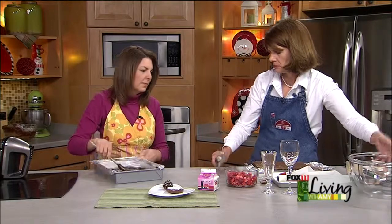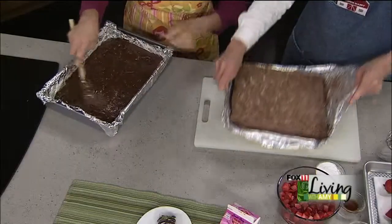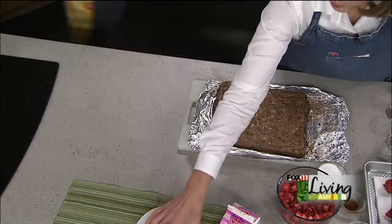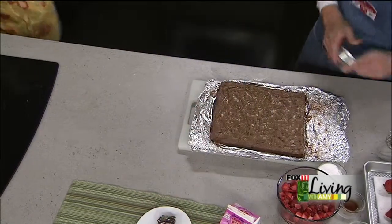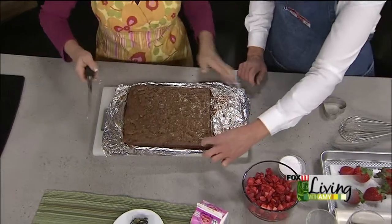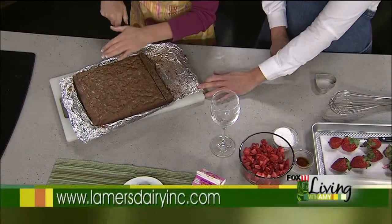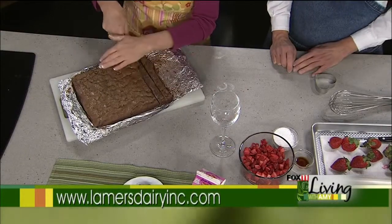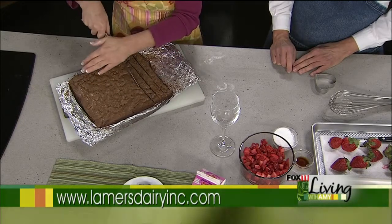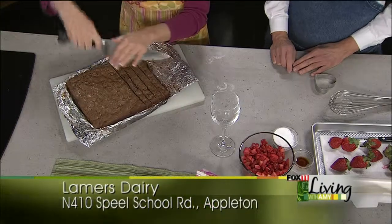Once baked, you can just lift the whole thing out — that's the trick of the foil — and spread it out so you can cut it. You can cut shapes, which would be really fun for decorating, or take a knife and cut little bite-sized pieces. We're going to make little parfaits with these.